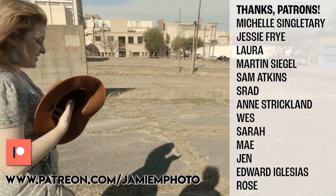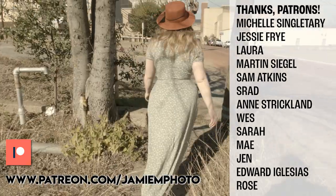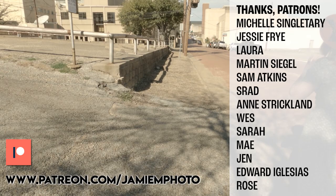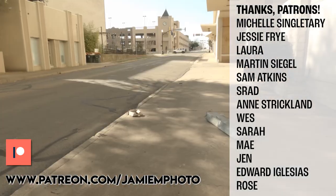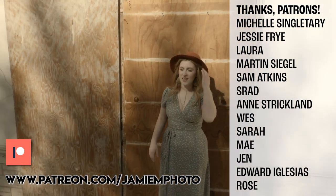I'd like to thank my patrons listed here on screen for contributing not only financially to this channel but through their general support. It's people like them and you who are watching right now who make making these videos a reality for me, so I really appreciate it. Join my Patreon if you want to be one of them.